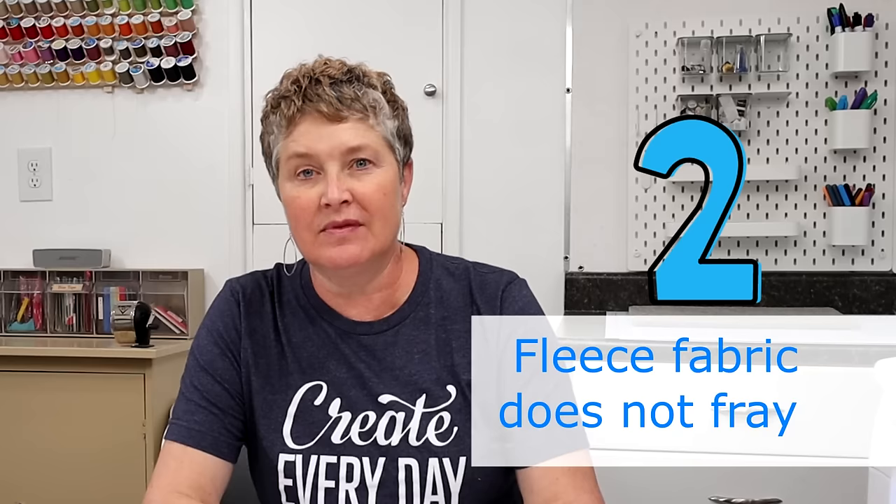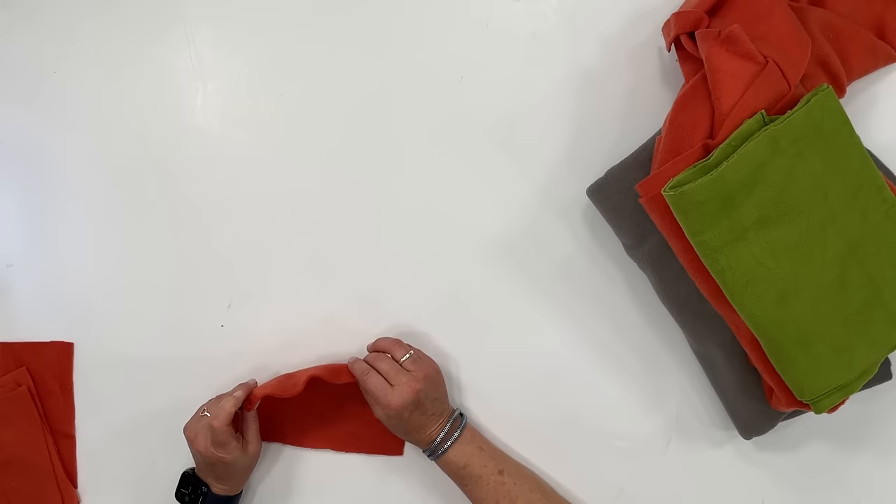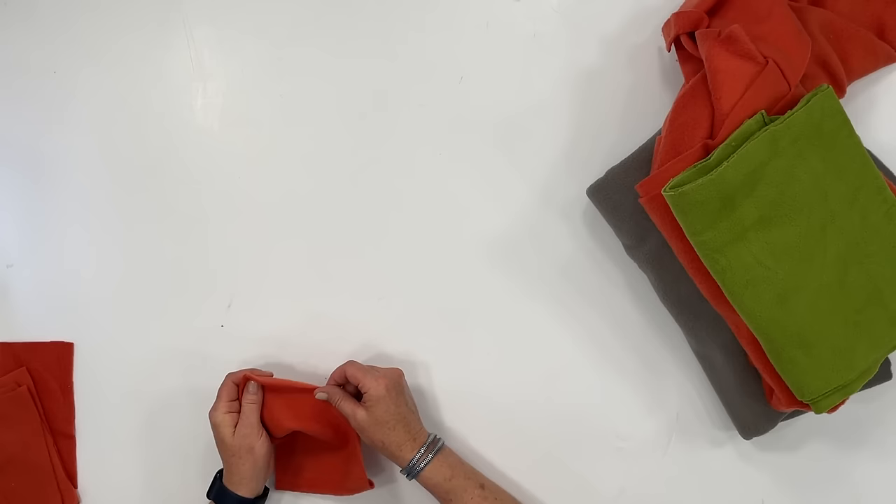The second tip, and what I love about sewing on fleece, is that the fabric does not fray. That means you don't have to finish the edges. When you cut this any side, any way, and sew up your project, those edges are not going to fray — so you don't have to finish the edges, and it's quite nice.